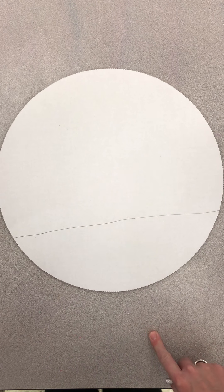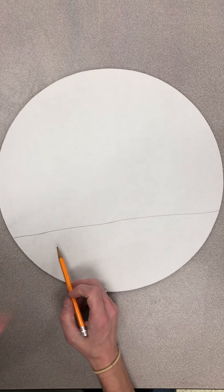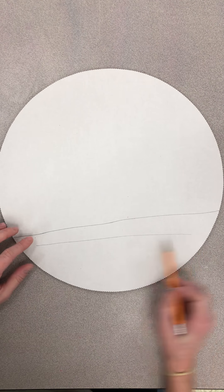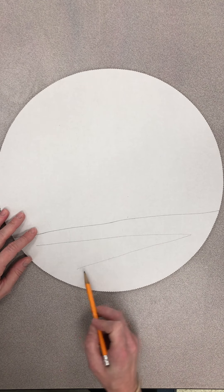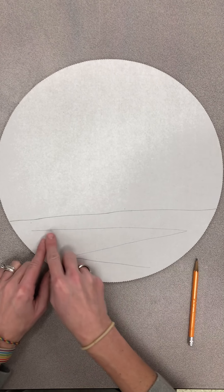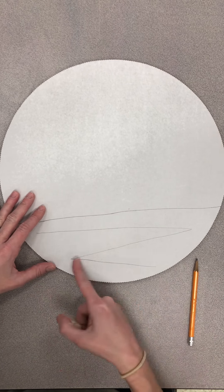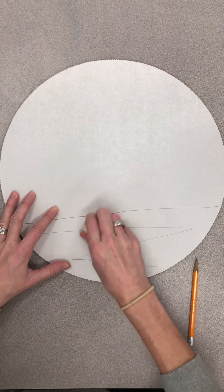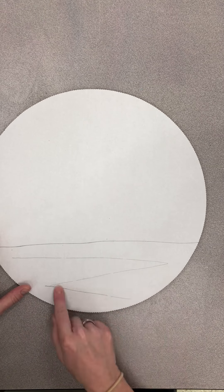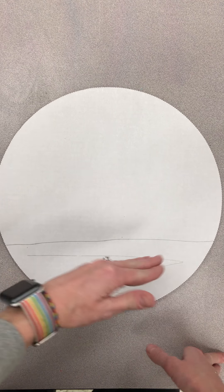Step one: we're going to mark about a third of the way down on the cardboard. Then we're going to make a zigzag, but it needs to have three lines — starting here and going over fairly close to the edge. This gives us a line for depth and dimension. But we don't want it to be a solid line — we're going to make it a little bit broken. So once you've drawn your three lines, you're going to come back and just erase a few spots to make it a broken line.